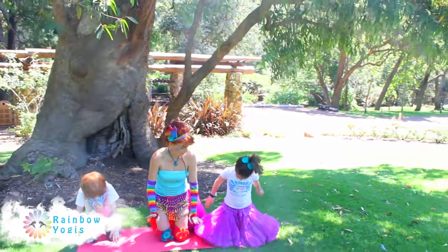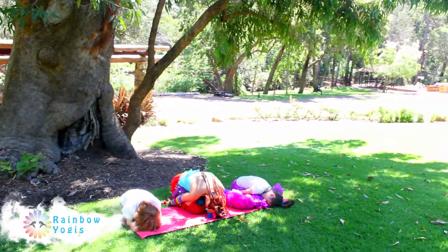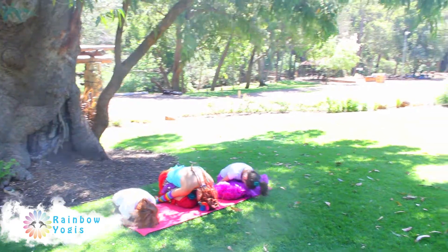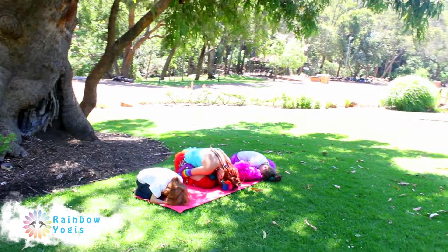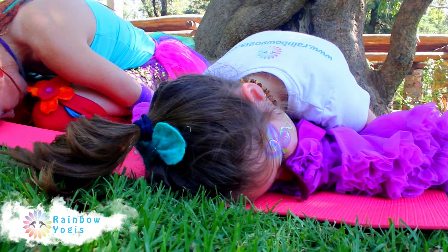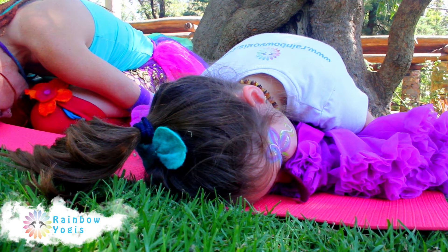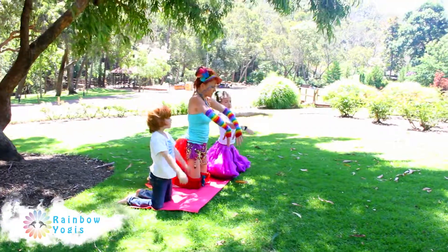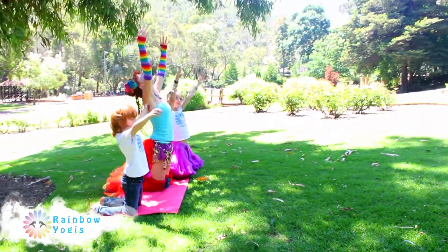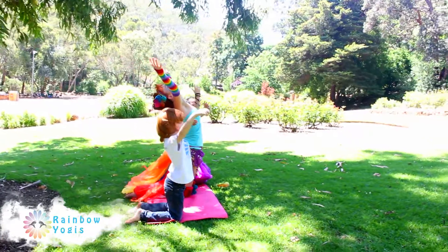Now exhale into child's pose — balasana. This is where you fall over your knees, tuck your nose into your knees and drop your arms down by your sides. Feel your thighs squeeze gently and your shoulders roll forward. Imagine you are a little seed laying dormant under the earth. You are safe and warm here. Repeat this sequence, inhaling and exhaling until your body feels energised and your mind is calm.